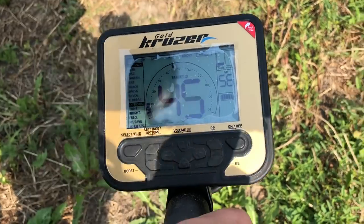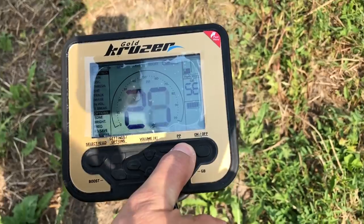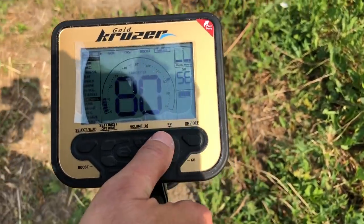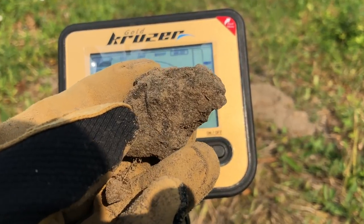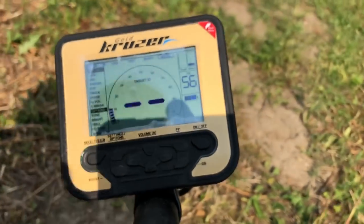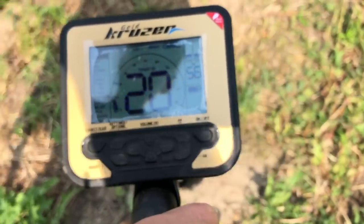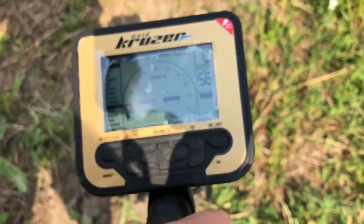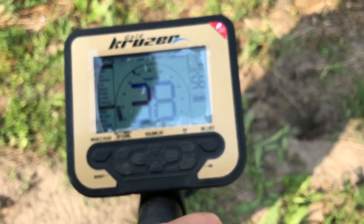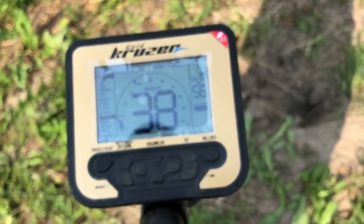Używam funkcji fast, jak nie jestem pewny sygnału. 40, 75 – to jest niski sygnał, to będzie folia prawdopodobnie. No i tu jest koks, ewidentnie. Ale jeszcze sprawdzę ten dołek, bo wydaje mi się, że coś jeszcze poza tym koksem może być. Cisza – to był koks. Podnosi się kreska mineralizacji, ale ten koks w tej chwili nie sygnalizuje.